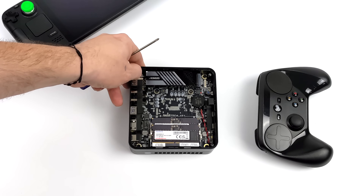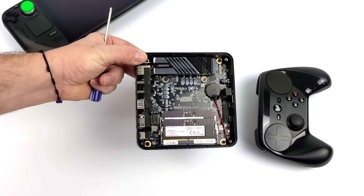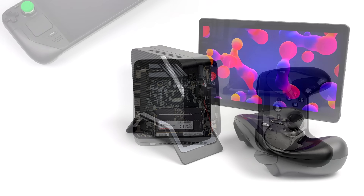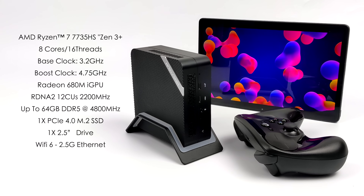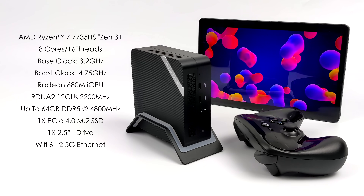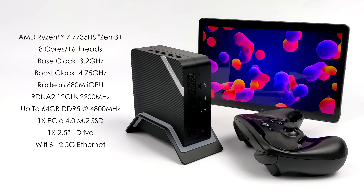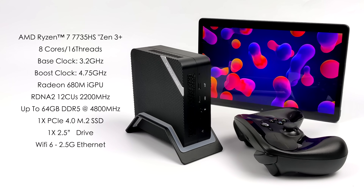The last-generation Minisforum mini PC, the UM690, was powered by the Ryzen 9 6900HX, and if you're a regular viewer you know I was able to overclock the RAM up to 6000 MHz, which really unlocked that iGPU performance. Unfortunately with the UM773 it's kind of locked down in the BIOS right now.